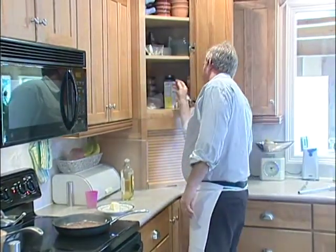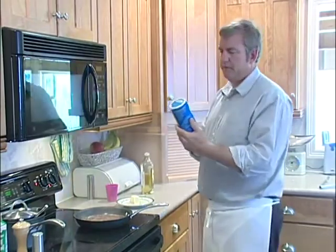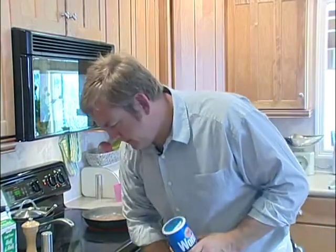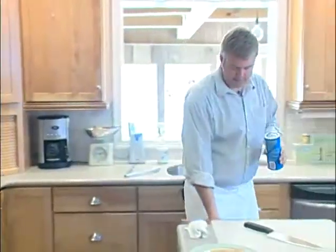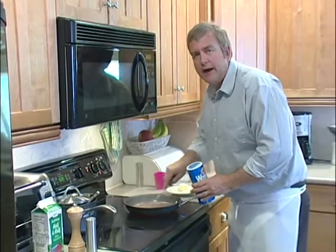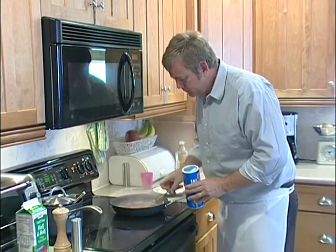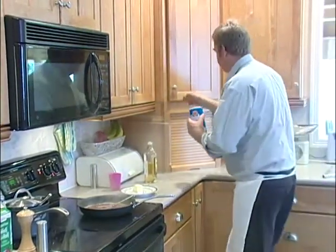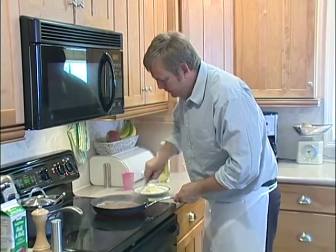I'll work a little bit of Wondra flour into it — Wondra is a super quick-mixing flour. Just a little whisk. One of the keys when you're working flour into a sauce is to always whisk while you add it. Just a little bit — I'm not looking for a serious, cloying, sticky, crazy sauce. I like it kind of fresh and light. So I'll just put a little bit in there, give it a little whisk, and that will thicken up slowly as it cooks.